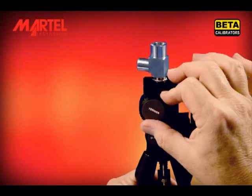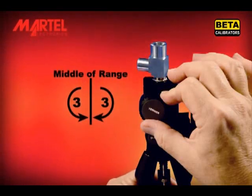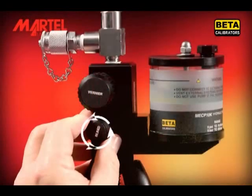Adjust the vernier knob to the middle of its range — that is, about 3 full revolutions from either end of the range. Open the bleed valve fully.